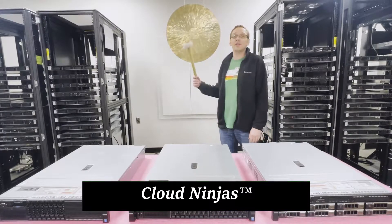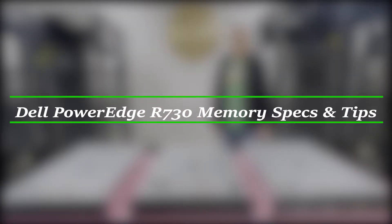Hello, I'm Scott Flowers with Cloud Ninjas and today we're here to talk about Dell PowerEdge R730 Server Memory Upgrade Kits and how to properly load the system.